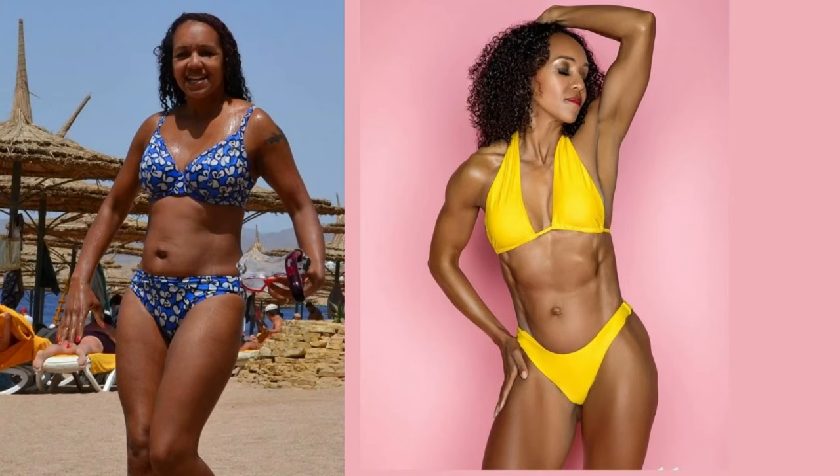Did you know that strength training is actually the best way to lose weight? I've been through a body transformation myself and the way that I did this is primarily through lifting weights. In this video, I'm going to take you through my top six exercises that are great for burning fat, particularly for women over 40, and I'm going to show you the way that you can do them in the gym and at home.